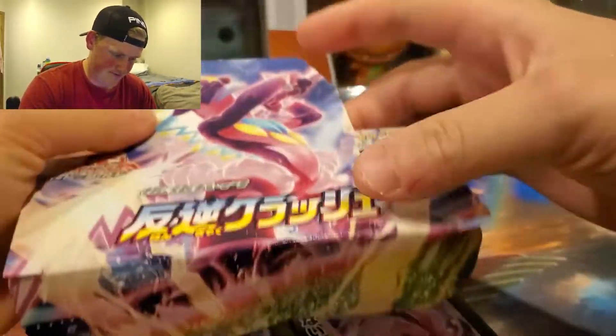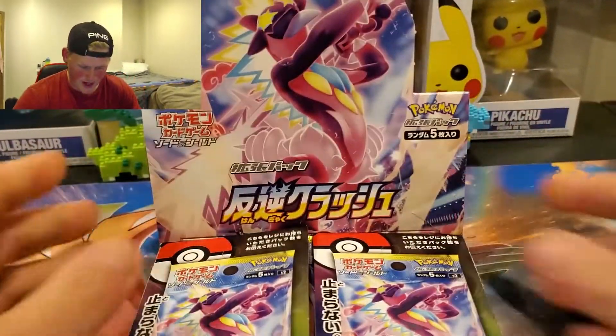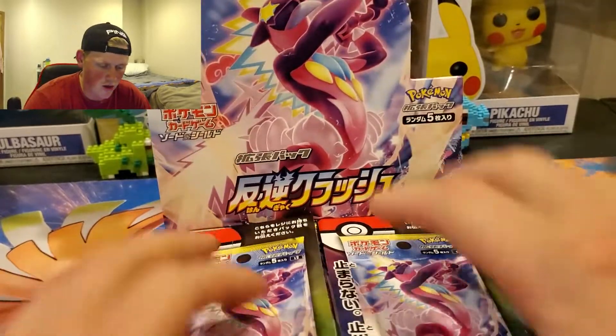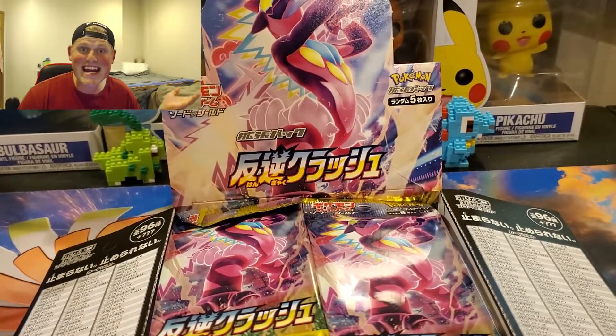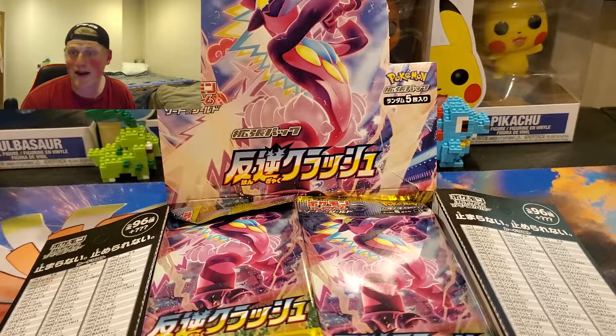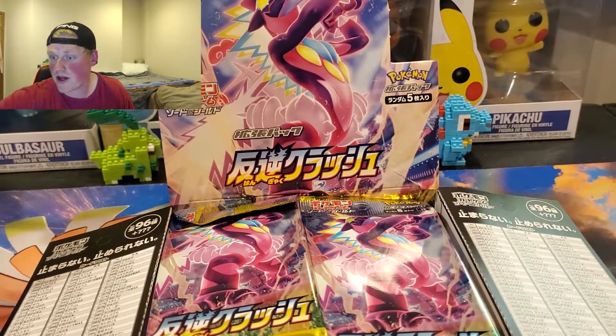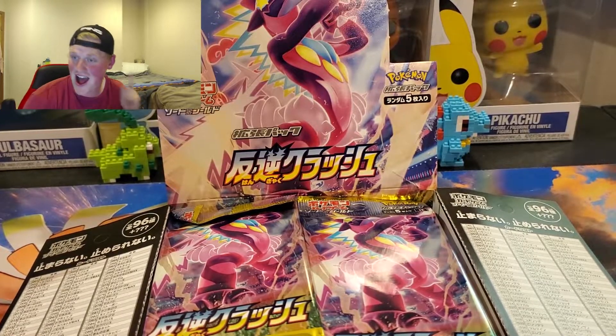Hold up. I ripped the box. Gosh darn it. Okay. I just want to do it the correct way. There we go. Look, it's that easy. So, as you can see, you just open it up right here. It's in Japanese. I can't speak Japanese, so bear with me on this. I do have a list on my computer up, so I know exactly what card I pick because they're numbered and I'm smart.